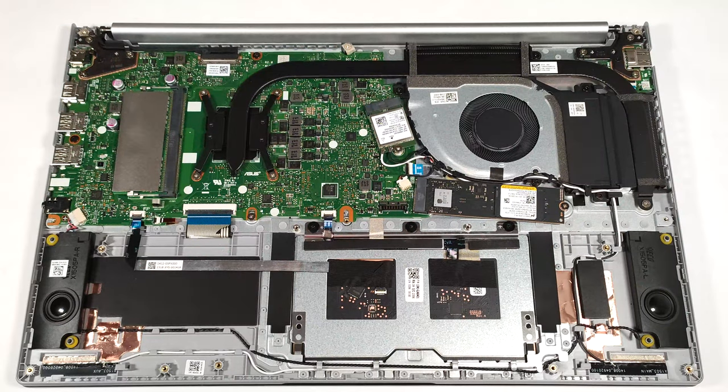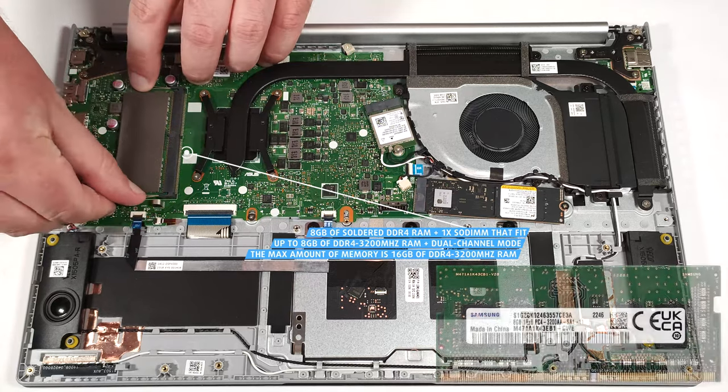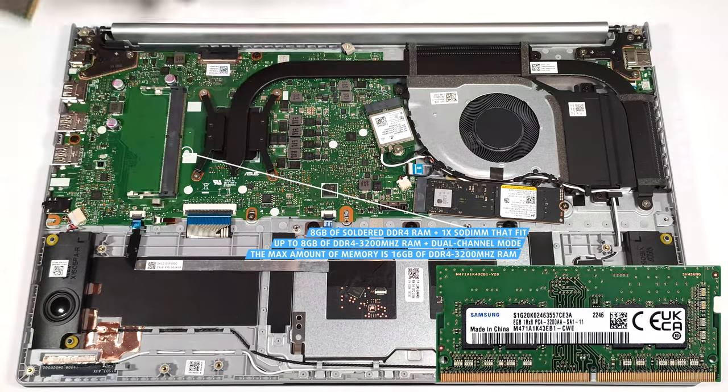Unfortunately, 8GB of system memory are soldered. Luckily, there is one SODIMM slot for dual-channel mode. The max amount of RAM is 16GB of DDR4 3200MHz memory in dual-channel mode.